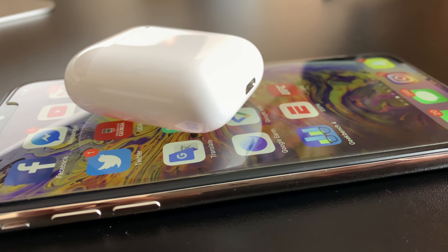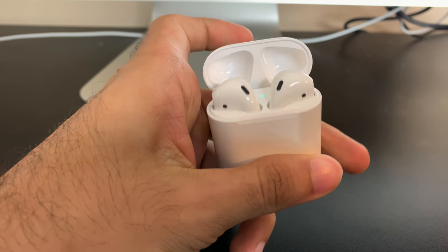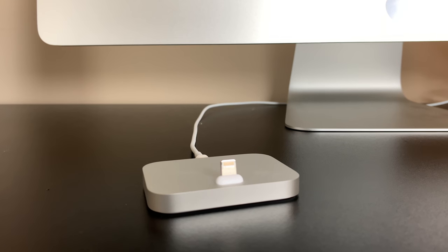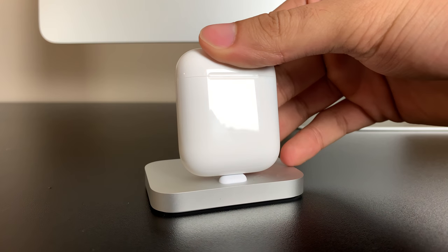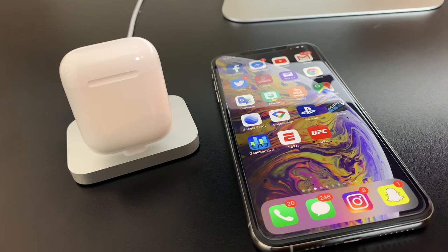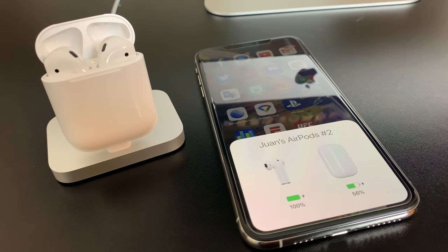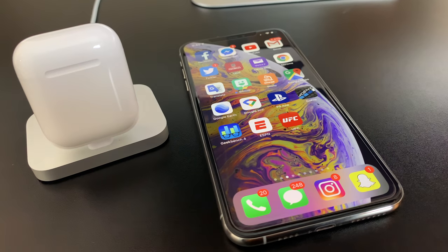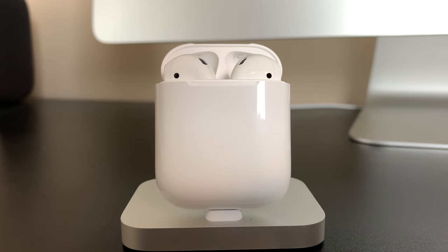Now that we have the unboxing out of the way, let's go into my opinions and the specs about the AirPods. These hands down have to be one of my favorite Apple accessories of all time — if not my favorite product besides the iPhone. What I really like about them is they just work. They're so seamless and effortless.